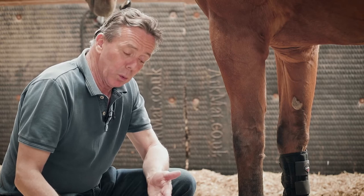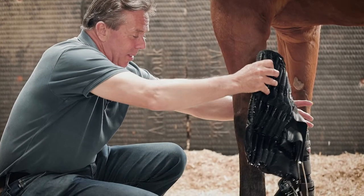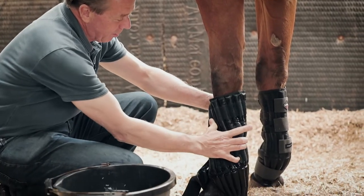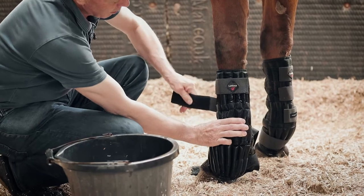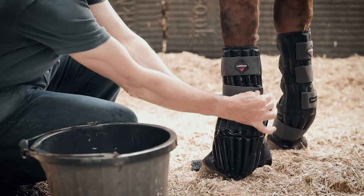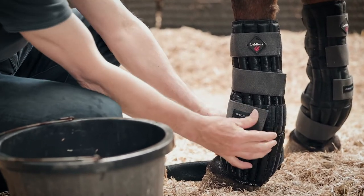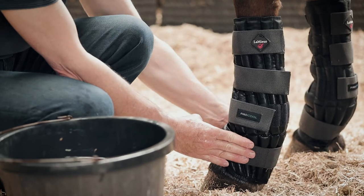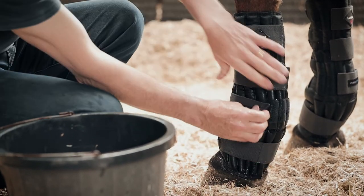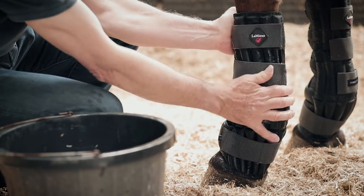To decrease the temperature of your tap water, you can always add some ice. The boot itself could not be easier to put on, but it will need some readjustment of the straps once you've initially put them on. It's always best to go back once you've done the bottom strap, which obviously goes nice and firmly around the fetlock joint. Go back up and just have a little readjustment to make sure they're nice and snug.